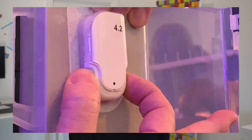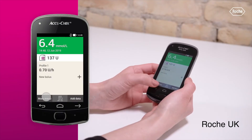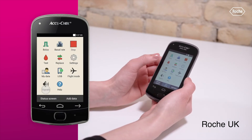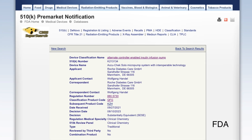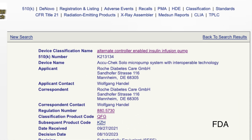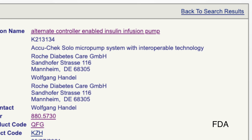Do you remember this? The Solo. Solo is back. Patch pump rush has been trying to turn into something for over a decade. It's making a comeback with recent FDA clearance of Solo as an interoperable pump for hybrid closed loop systems.